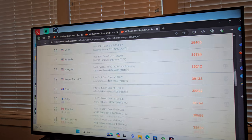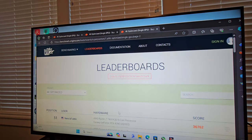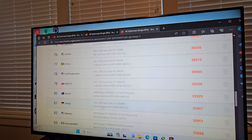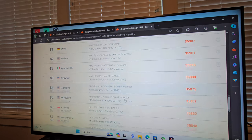It didn't even crash. 35.1 — we jumped so far. Let's compare this and see where it puts us on the leaderboard.